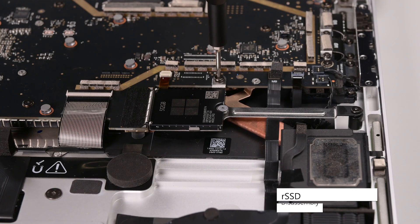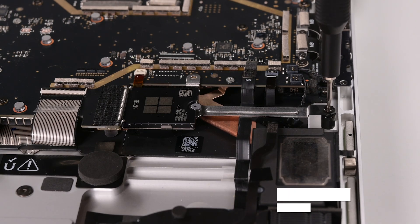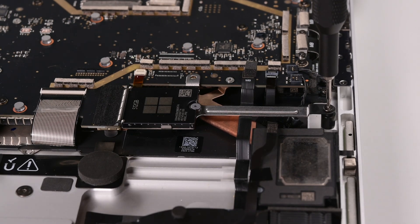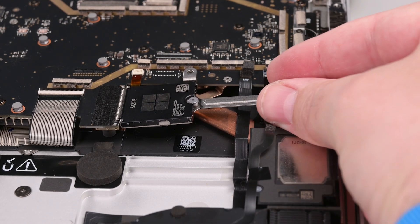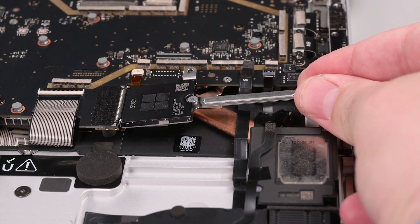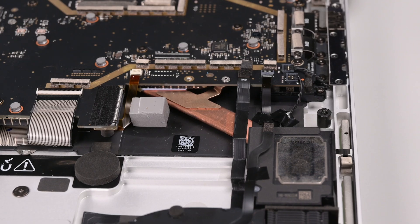Removing the RSSD disconnects the battery and should be done before all repairs. To remove the RSSD, use a 3IP Torx Plus driver to remove the two screws securing the RSSD bracket. The RSSD will pop up at a slight angle once the screws are removed. Grip the RSSD bracket with your fingers and slide it straight out of its socket.